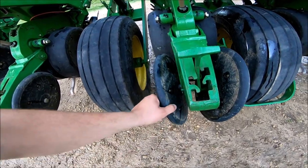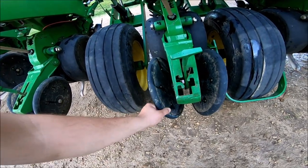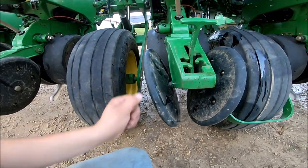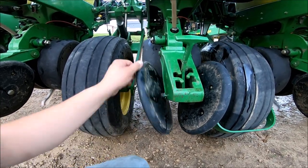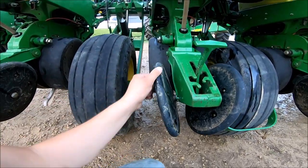If you guys want to see, this is one of the things why you've got to keep a lookout on your post-season cleanup right here — got a bearing that's going out. Jokingly, I'm going to say we'll just mark it down as something to keep an eye on and run it for another three or four hundred acres, and then when it completely falls apart, I'll change it. That would be dry humor.